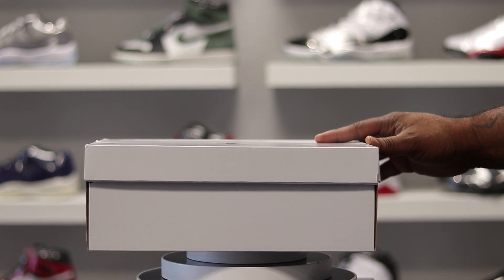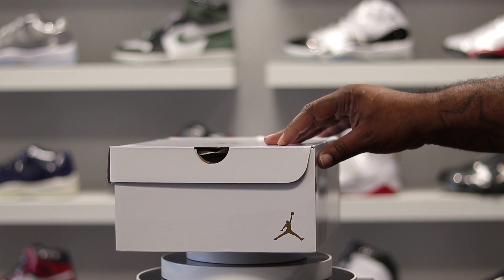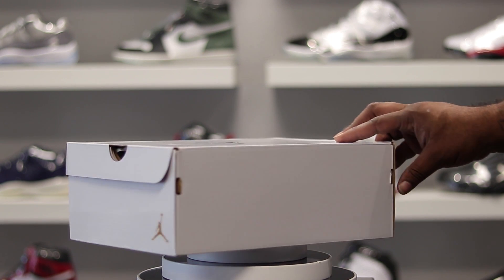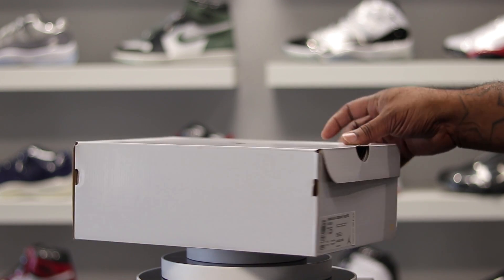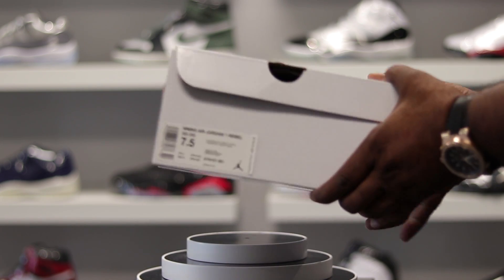More than sure you know what this is. Looking around the box, you see the gold Jumpman — pretty plain box, toward that new style of the Jordan box that they've been doing with certain shoes, mainly women's.